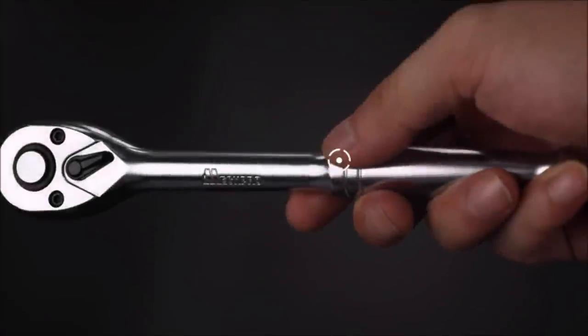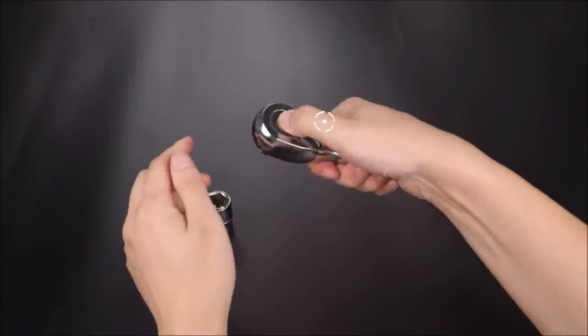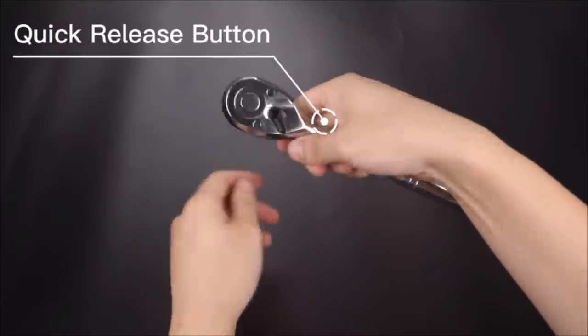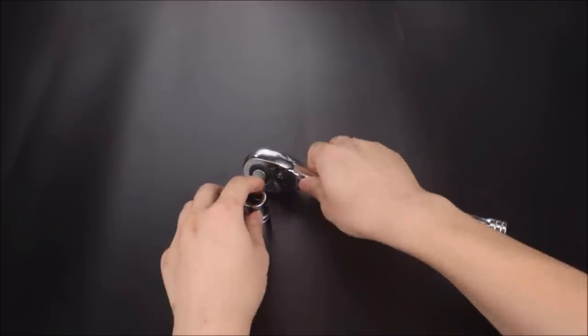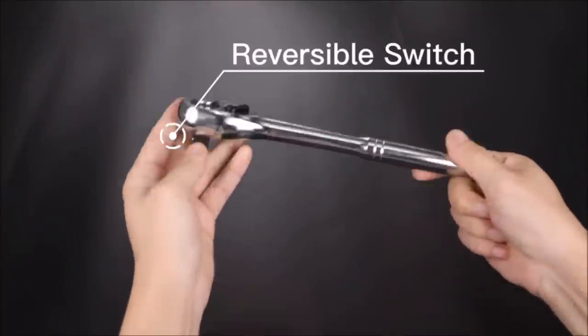There are three sizes of ratchet sets — full size — which can meet your daily work needs. Reversible 72-tooth head, 5-degree ratcheting arc allows you to turn fasteners in tight spaces. The quick-release reversible head replaces the socket by touching the middle part and changes the driving direction by flipping the bias drive switch.